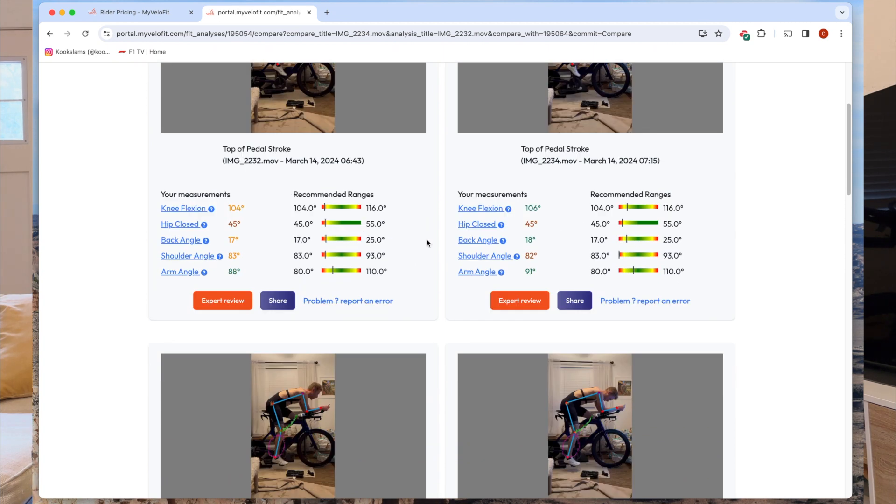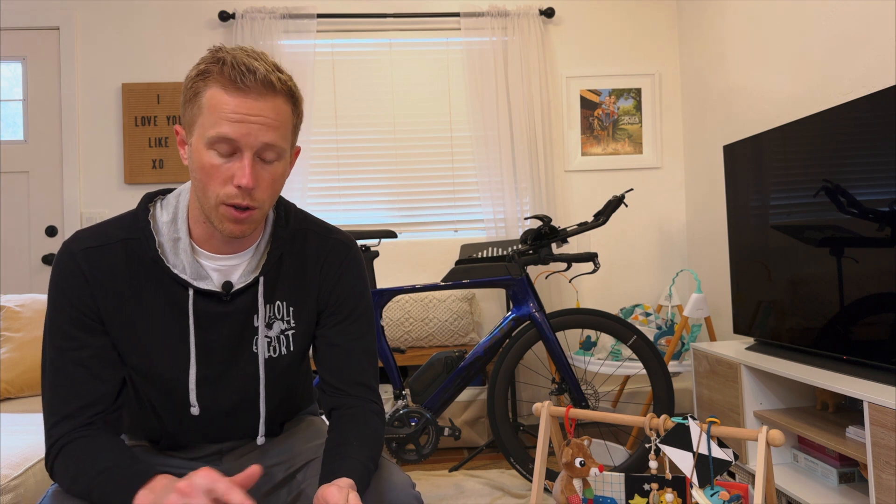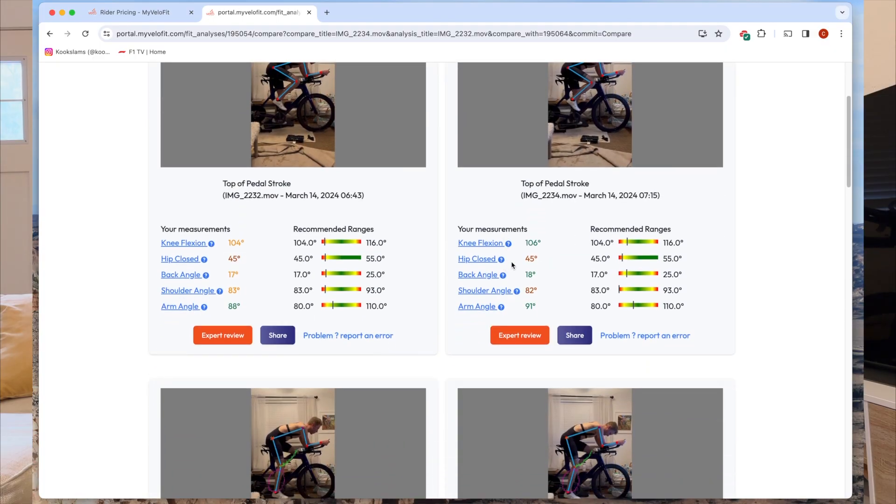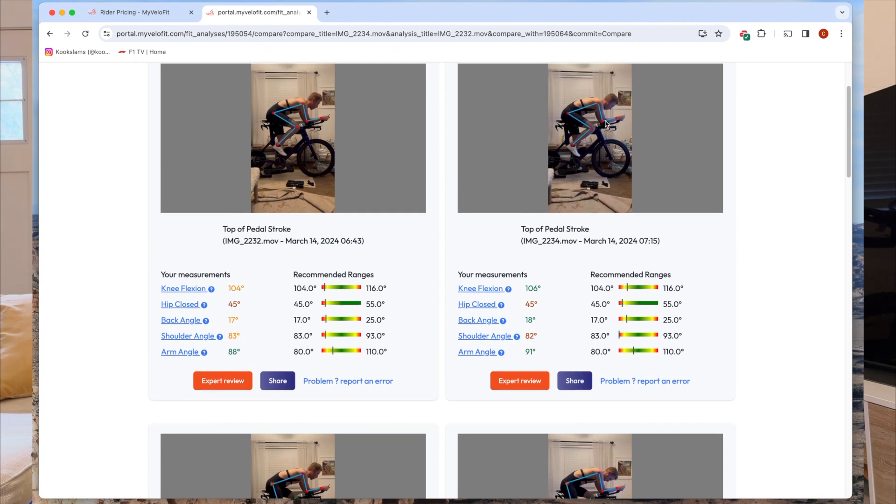I was also struggling with saddle fore-aft adjustments: when I'd move the saddle back five or ten millimeters, I'd scoot forward on the saddle five or ten millimeters, so I wasn't seeing the changes in the numbers. It took me a while to figure that out. A professional fitter would immediately recognize that — they'd say 'you're scooting forward on the saddle' or even identify why it's happening. The compare feature is very useful though; you can compare any previous fit with your current one side by side.